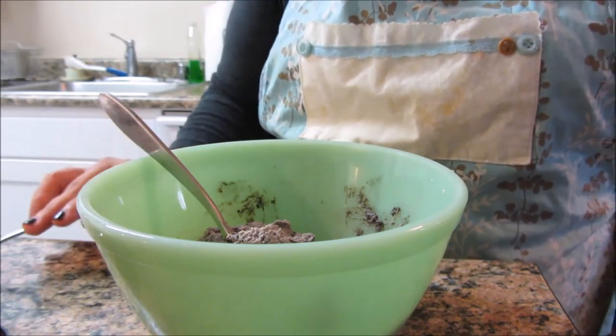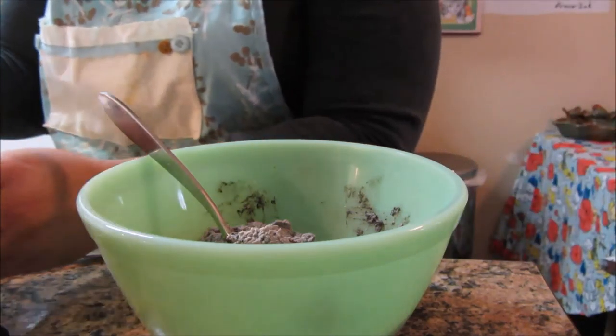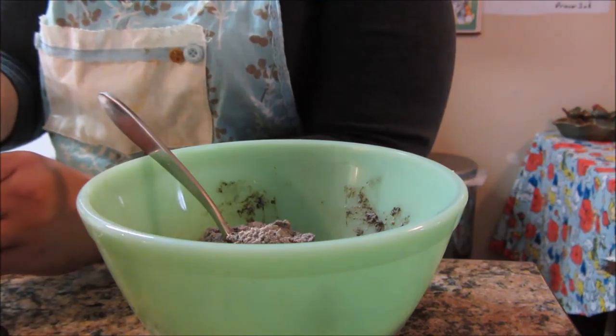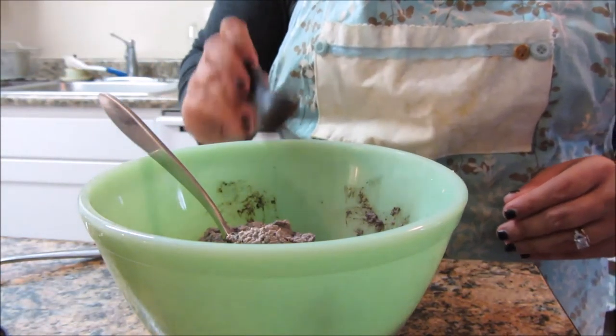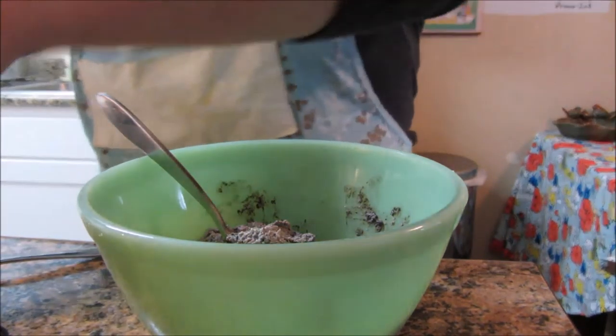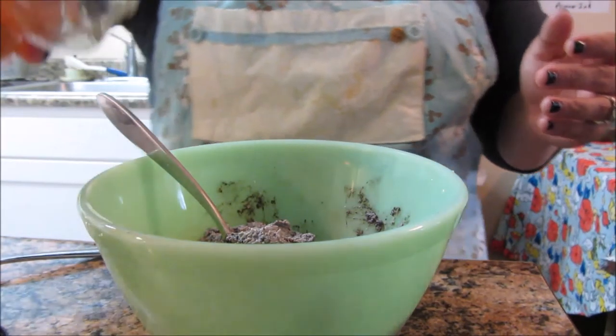That's tasty! Let's add another teaspoon of that cocoa and then a little dash more of honey — just a dash.